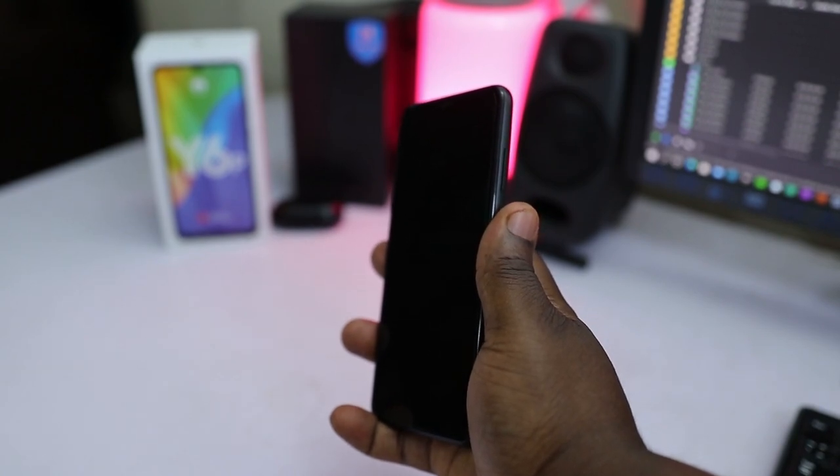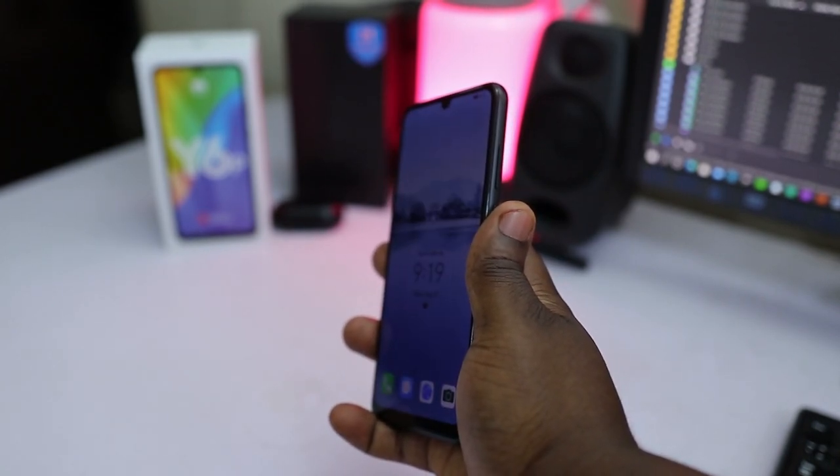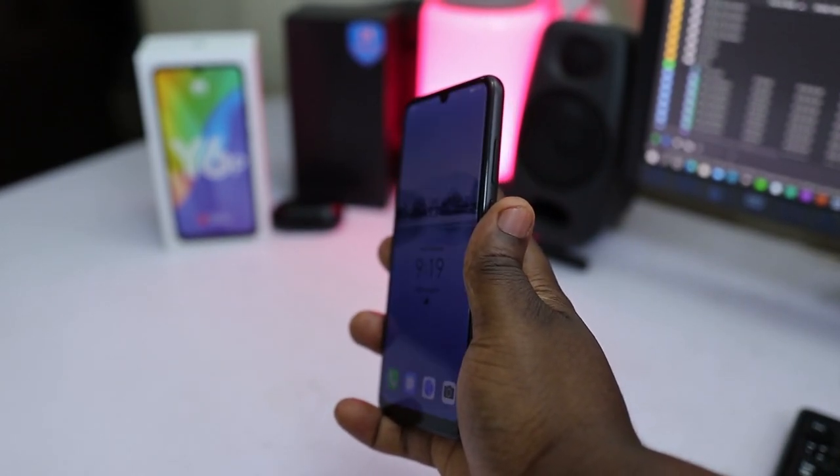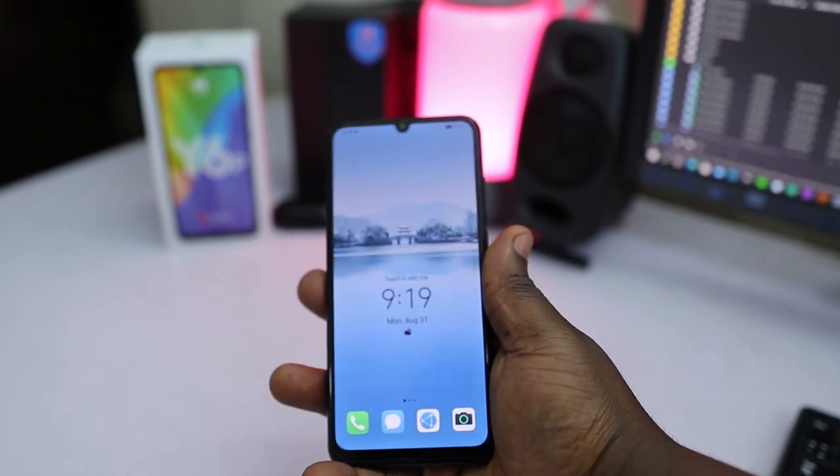For biometrics, the Y6P has a rear-placed fingerprint reader and it's quite fast and accurate — I found myself using this more than the face unlock and PIN options. The face unlock works quite well, but in dark or low-lit environments you may get false reads.